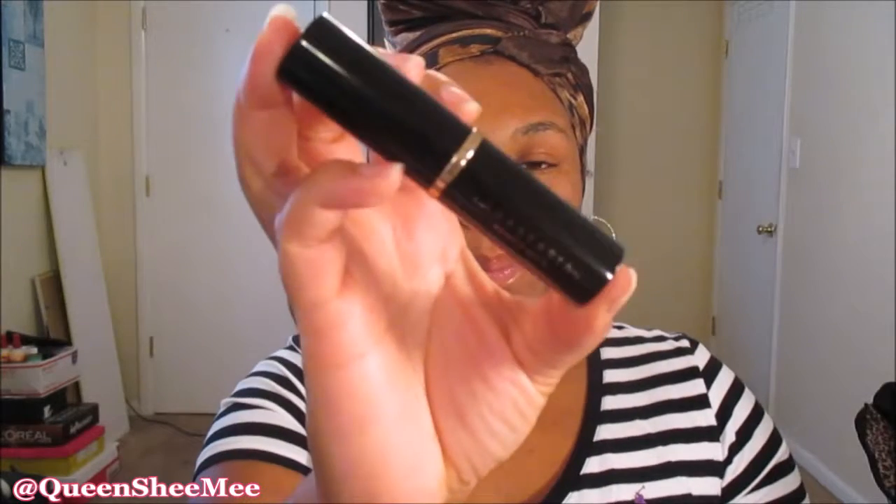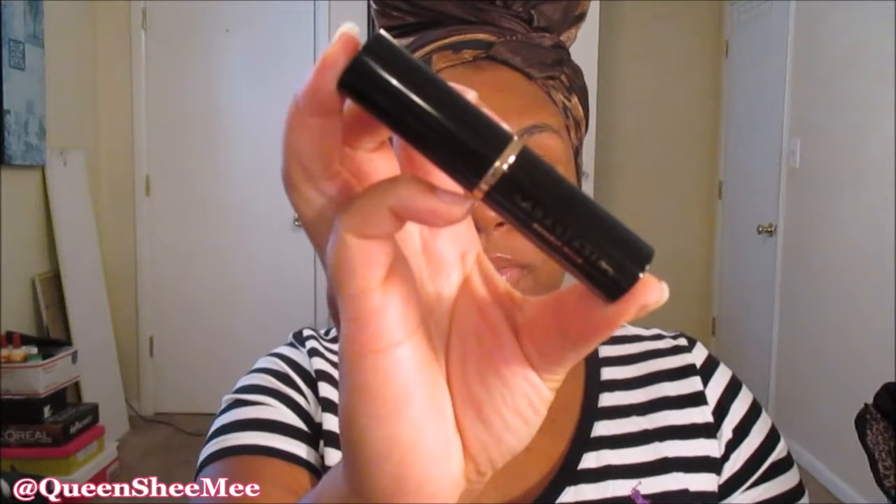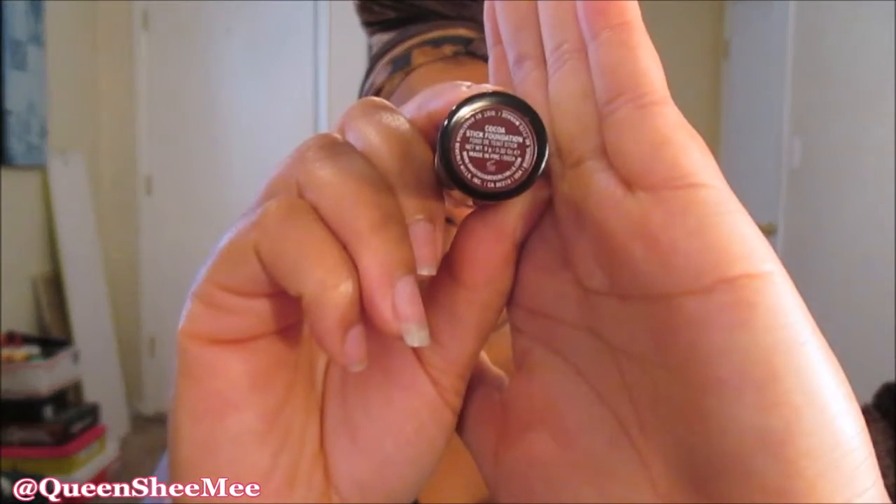I picked up the Anastasia Beverly Hills foundation stick in the shade cocoa. One thing about Sephora — they do tend to have a lot of shades for women of color depending on the brand. I've never used an Anastasia Beverly Hills product before, but it is so cute and it was only $25. I figured instead of repurchasing my Becca foundation for $42, I'd try this out.